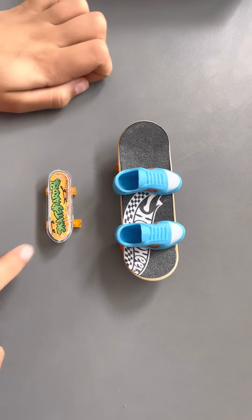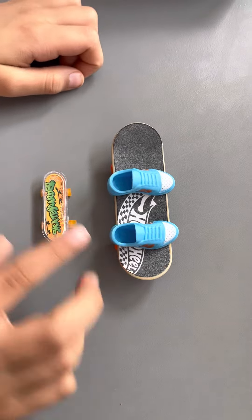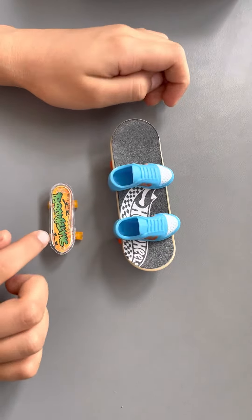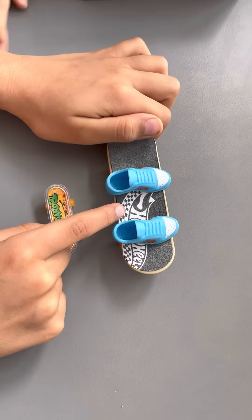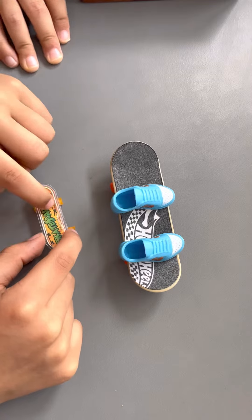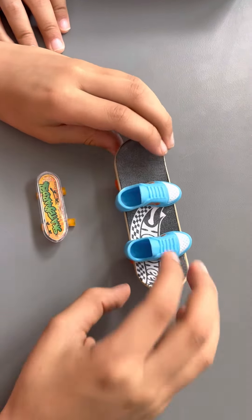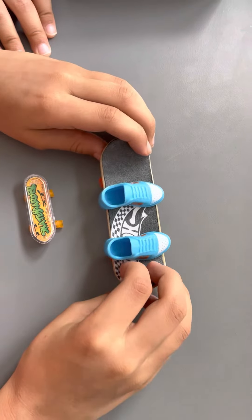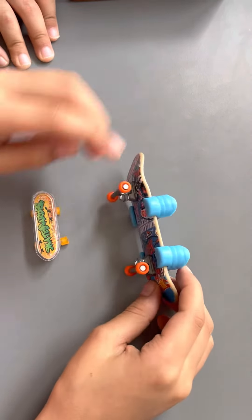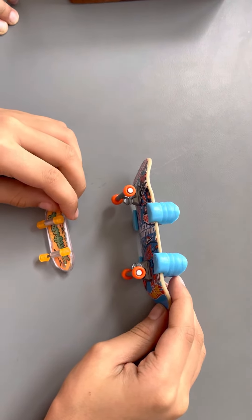Let's compare micro skateboard and mini skateboard. These have shoes but these don't. These have grips and it says Hot Wheels, but these don't have grips and it says Skateboards. These are both made from China. Now let's show what's underneath them — this one has been painted but this one doesn't.